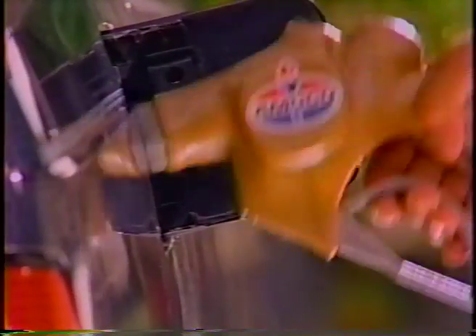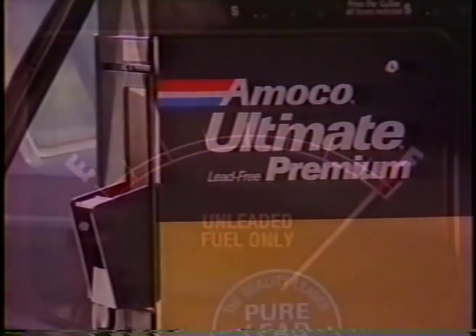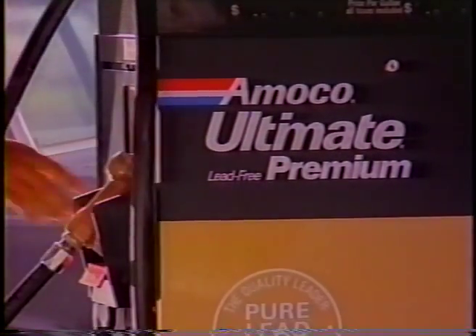Take the one tank test and try them for yourself. Just fill up with new 93 octane engine cleaning Amico Ultimate. You'll feel our 93 octane acceleration and less engine knock and run on. It's easy to take the Amico one tank test. The hard part is to find the tank.